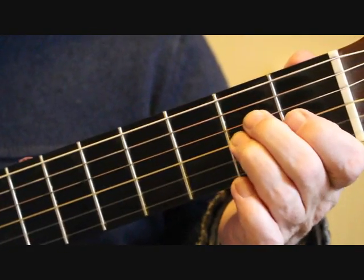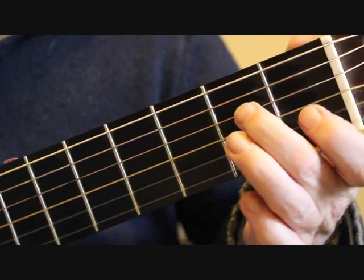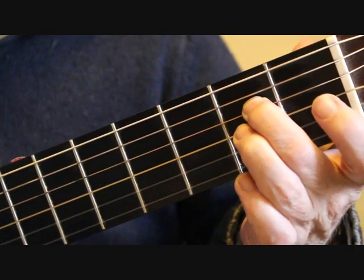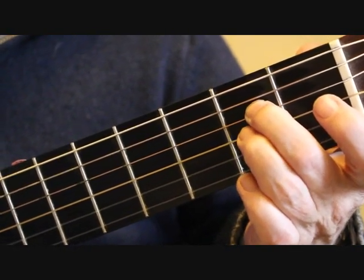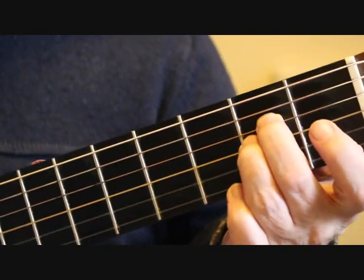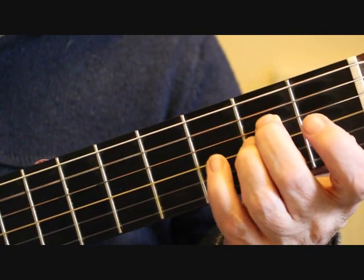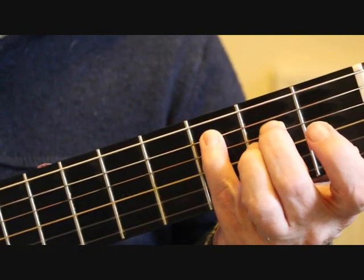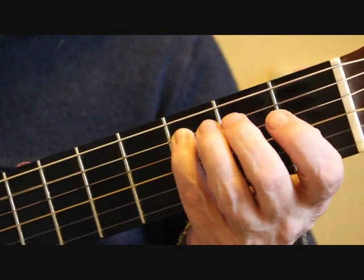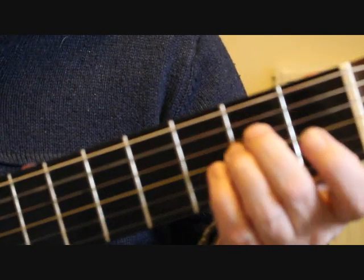Bar 25 is basically an A minor arpeggio. We put the second finger on the second fret of the fourth string, and the third finger on the second fret of the third string, giving us E and A. We play the fifth string open, then the third string, then the fourth string. Using the little finger, place it on the third fret of the fifth string, then take it off and play the open string.